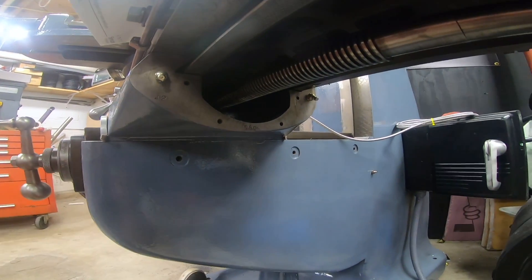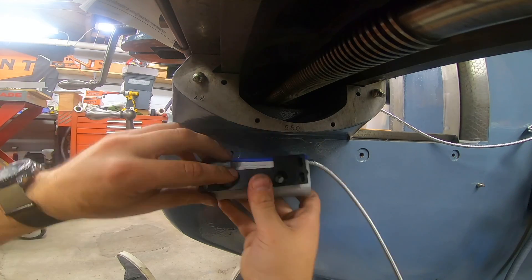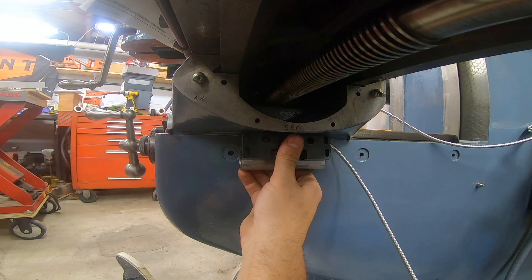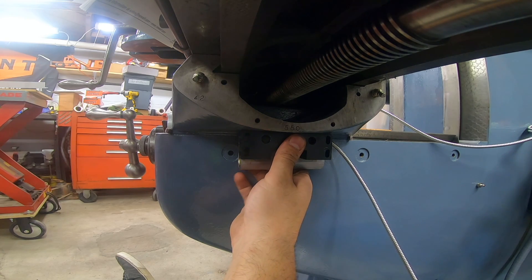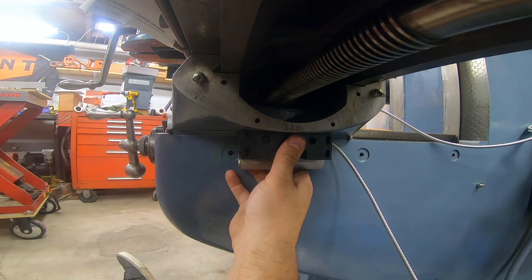I'm now sitting underneath the table. I'm going to get this mocked up in a way that works, and then I'll use the positioning of this to identify where my M8 holes are going to be for the scale.